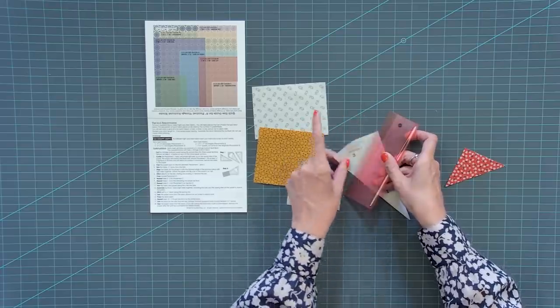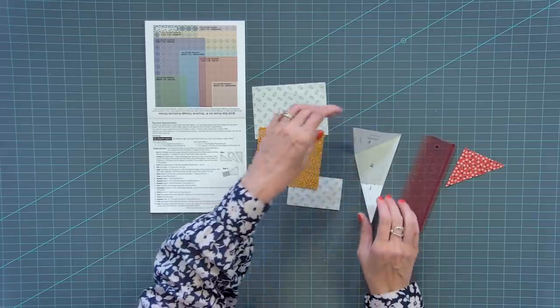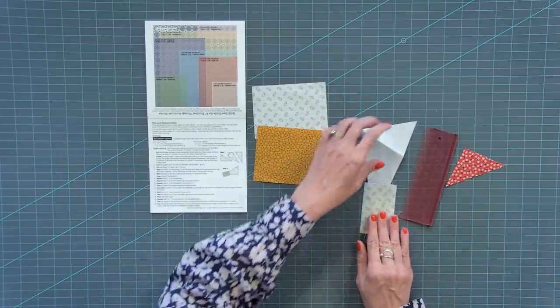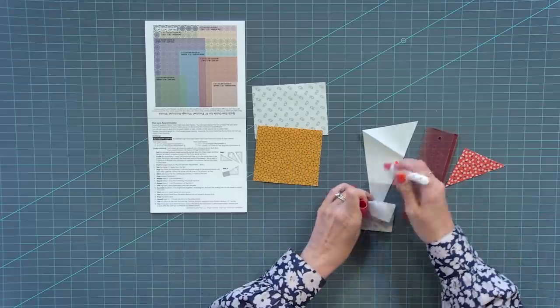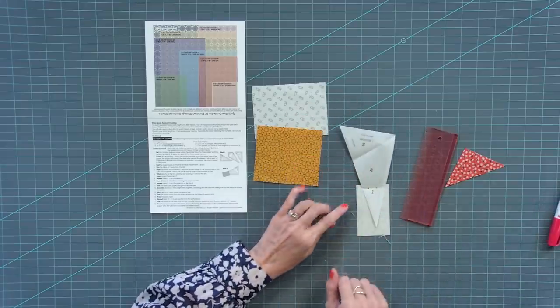These techniques I use on all foundation papers, so you could use this on any of our other papers. Then on the wrong side, place your fabric one here, going about a quarter of an inch up from that so you have a quarter inch seam. I'm gonna use some sew line glue and put that there.